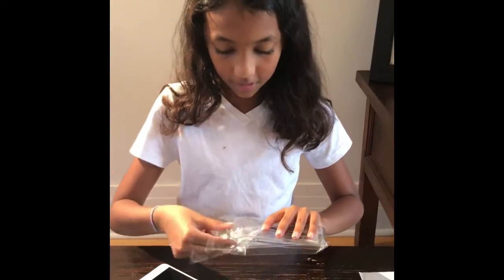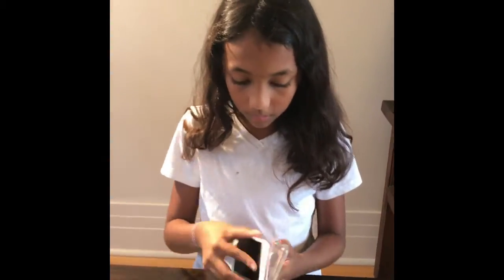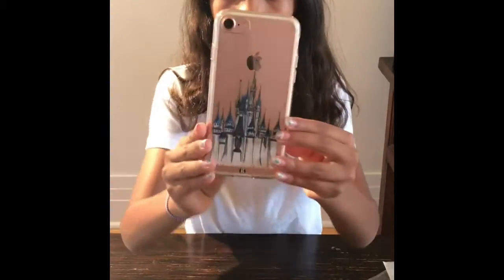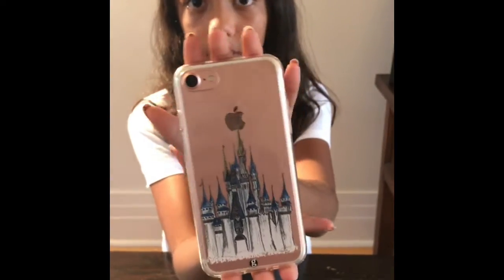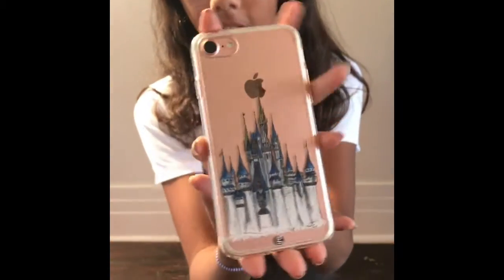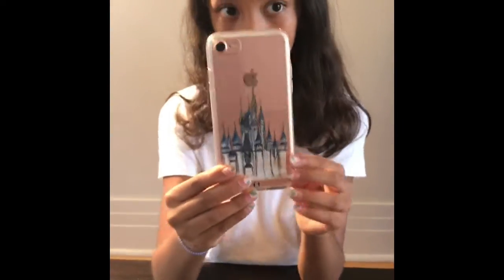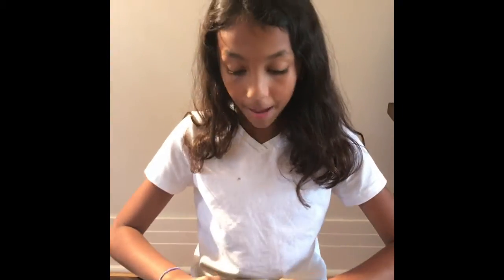We'll put this on the phone, just like that, and here. This case is Cinderella Castle, hand drawn, but it also comes in different sizes for all iPhones and different backgrounds.